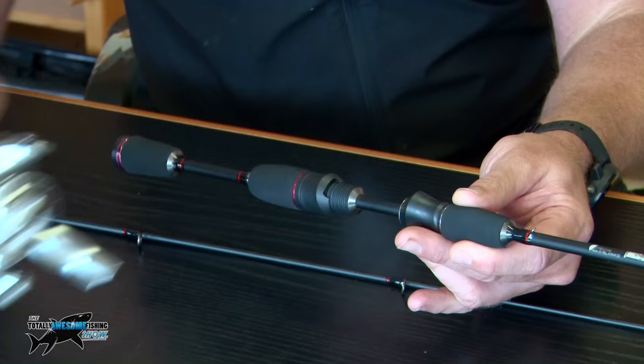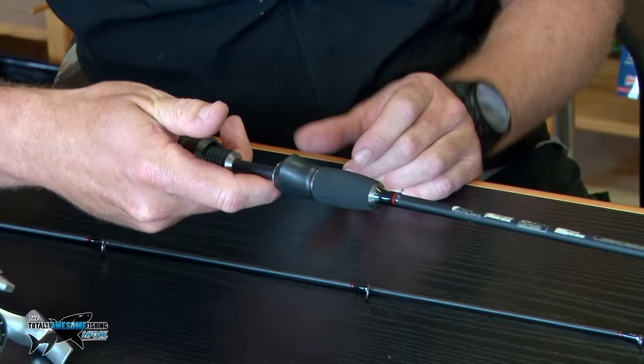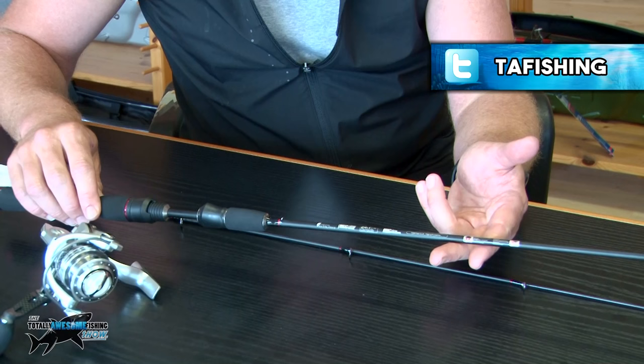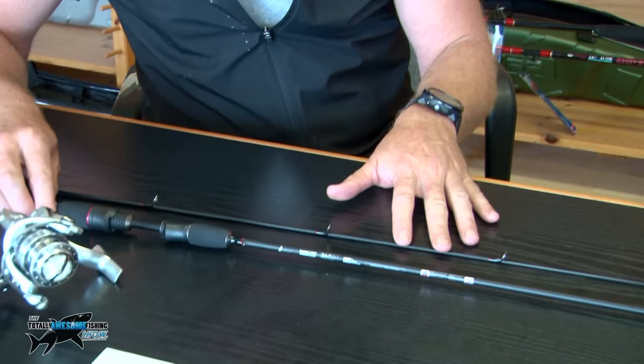When you're using it, you can have a finger that actually touches the blank behind the reel seat, so you've got direct contact all the way through — you can feel all the way. That's a nice little touch, I haven't seen that before. It's just another nice little feature of this Nomura drop shot rod that is a bit different. That's the basic bones to it.